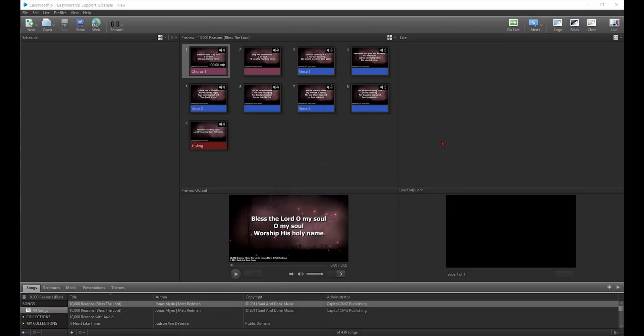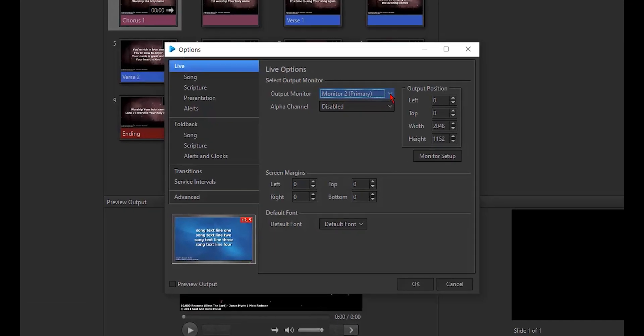Close the Windows display settings and open Easy Worship. Go to the Edit menu and then click Options. You're going to set the output monitor to the correct setting — this will be your fill, so usually it's set to secondary. Then set the alpha channel to the correct setting; this will be the key, and it's usually set to monitor three. That's all the setup we need to do in Easy Worship, so go ahead and click OK.